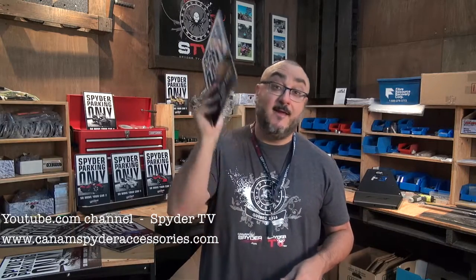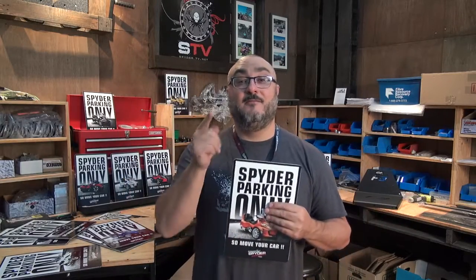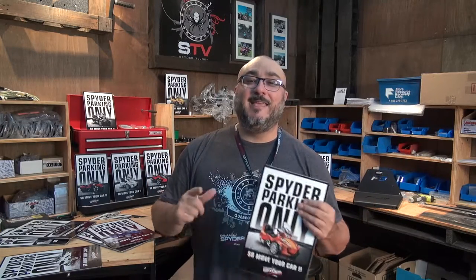For now they are on sale for $29.95 including free shipping across the USA and Canada. So that was the first in a series of videos for all our products. My name is Pierre and you are watching CanAmSpiderAccessories.com.